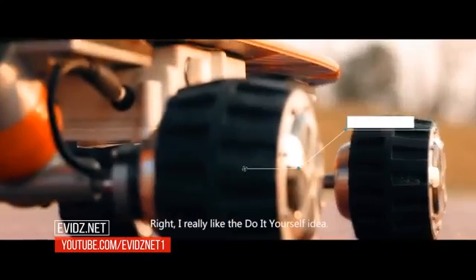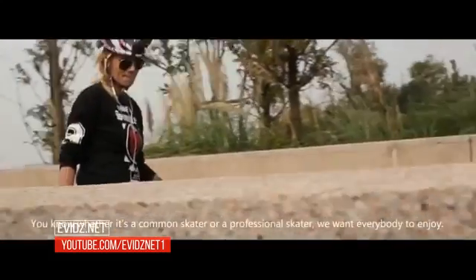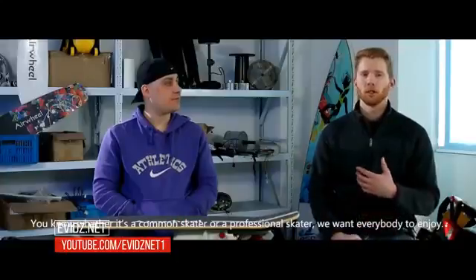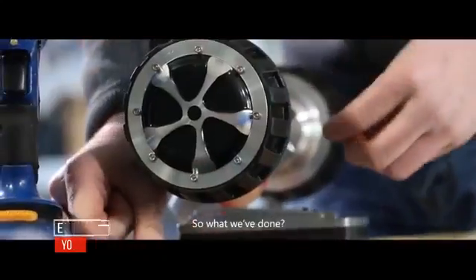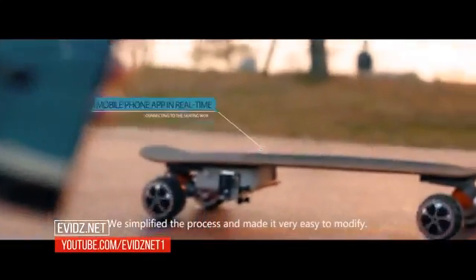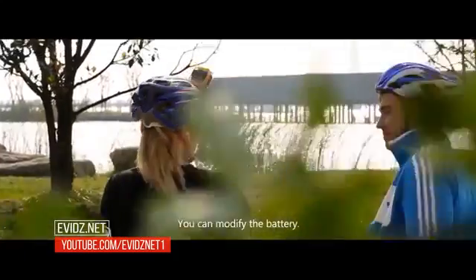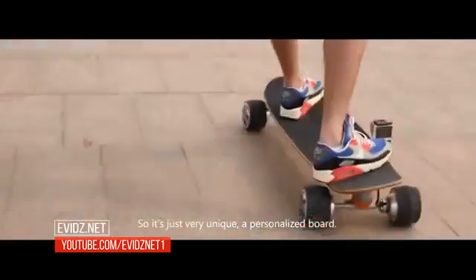I really like the do-it-yourself idea. Whether it's a common skater or a professional skater, we want everybody to enjoy and have a passion for their own board. So what we've done is we've simplified the process and made it very easy to modify. You can modify the panels, the wheels, you can modify the battery. So it's just a really unique, personalized board.